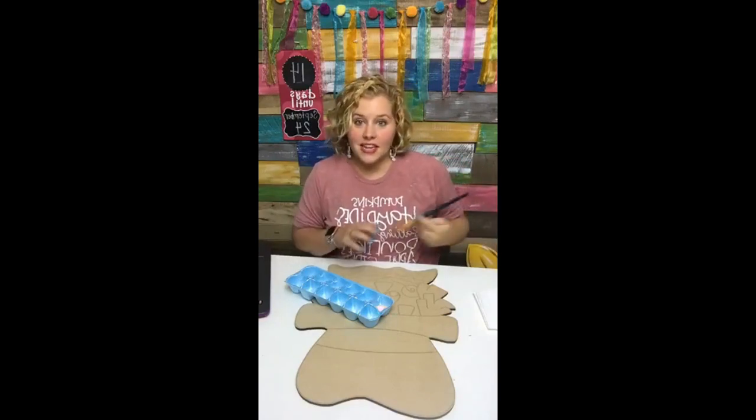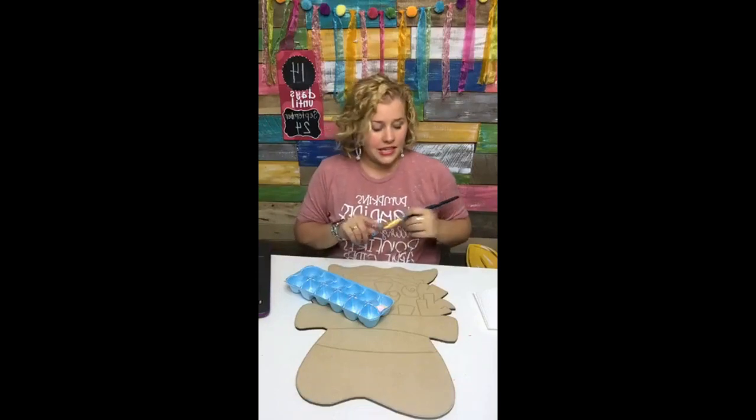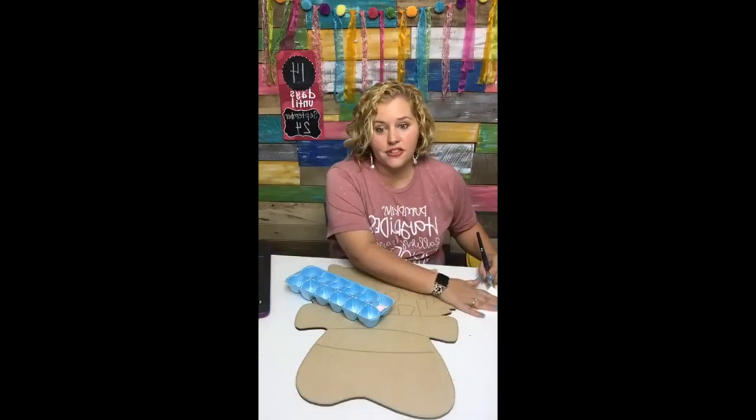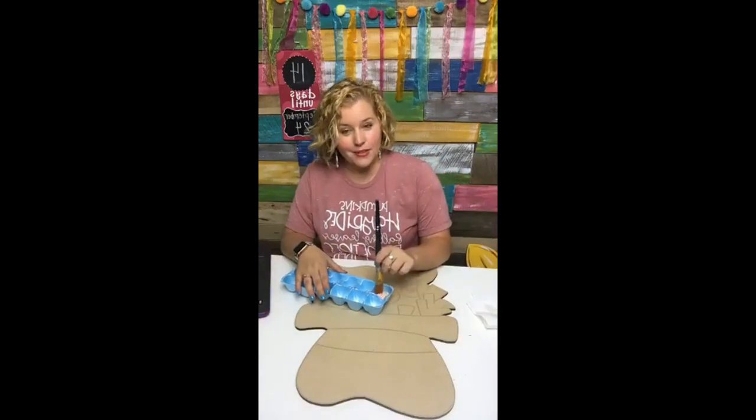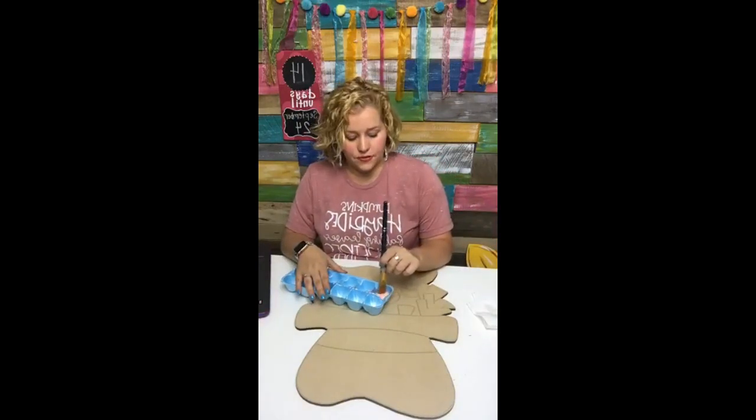It starts next Monday, September 16th. A lot of you guys have been asking when you can join Painters Clubhouse. Well, I've got something leading up to Painters Clubhouse that will kind of be like a little appetizer for those of you who are interested — it is called the fall door hanger challenge.